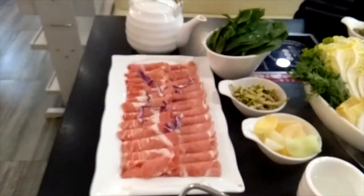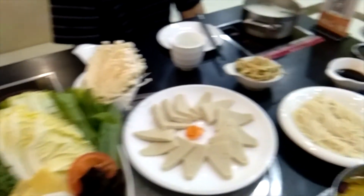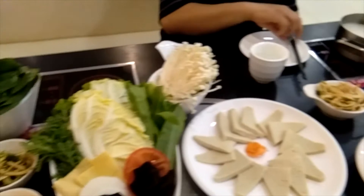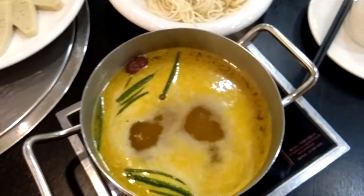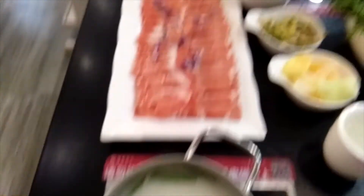Now they just brought out the various meats and vegetables that you would put in the hot pot. We're basically waiting for the hot pot to boil. As you can see, it's not boiling yet. This one has started to boil a little bit, but mine is not boiled yet. So once it starts boiling, we will put the various types of meats and vegetables in.